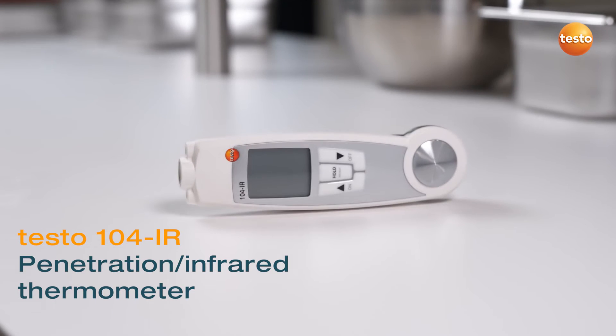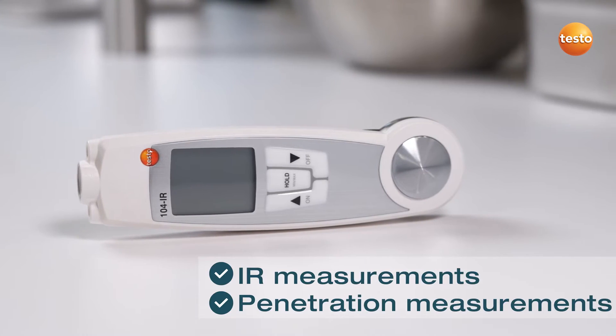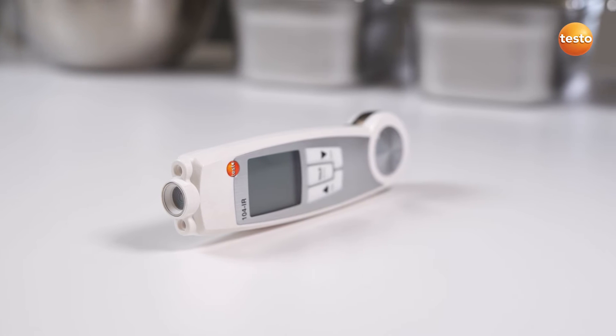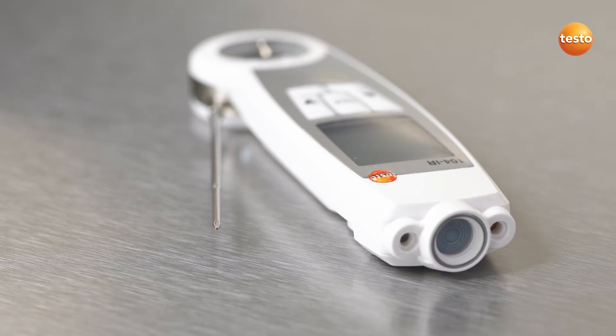With the Penetration Infrared Thermometer Testo 104 IR, you deal with temperature checks and penetration measurements with one instrument. It is certified according to HACCP and your reliable companion for both measurement jobs.